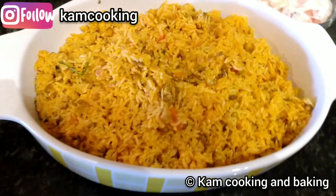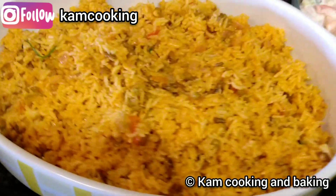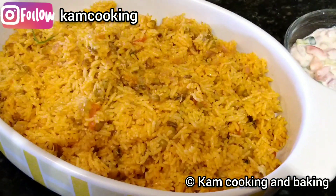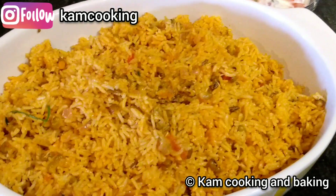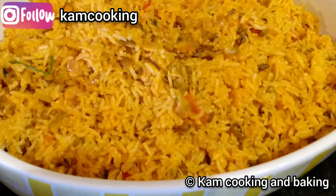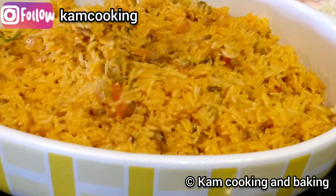Hey friends, welcome back! Today we are going to see an instant and healthy lunchbox recipe using sprouted green gram, which will be prepared within 20 minutes. This green gram is high in protein and it's an ideal recipe for weight watchers. Then what are we waiting for? Come on, let's get started!